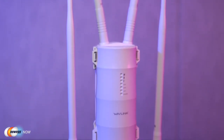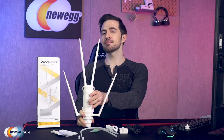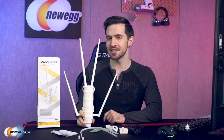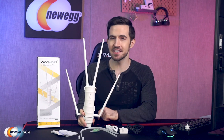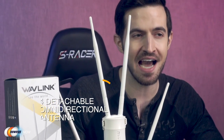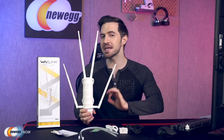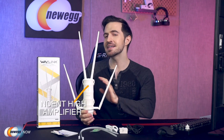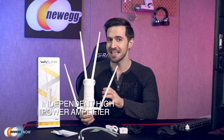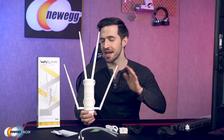So we know it'll survive, but what will it do for us? The Wavelink outdoor Wi-Fi extender is designed for WISP CPE solutions and long-distance wireless network solutions. This Wi-Fi extender features up to 1,000 milliwatts of wireless transmission power and has a built-in 4x7 dBi detachable omni-directional antenna. This provides an efficient way to pick up and maintain a stable signal for hundreds of yards of wireless network connection.